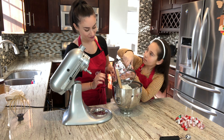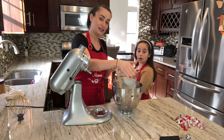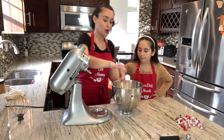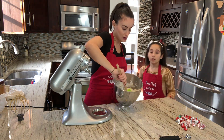Set that aside and give it a sift. It looks like matcha snow in there. We're just going to fold it in — don't overmix.